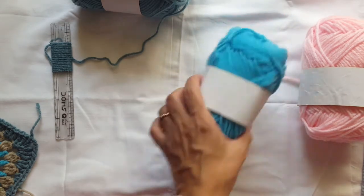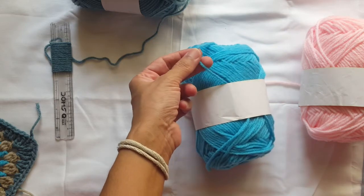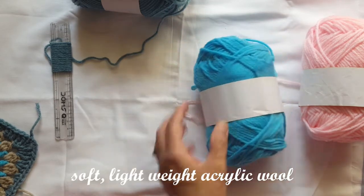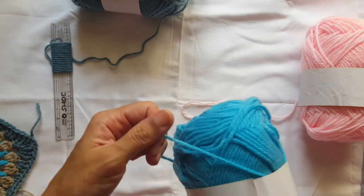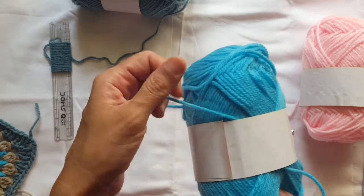It is acrylic wool, so it is not a natural fiber. It is soft — it's not rough. The feel of the wool is good and soft.